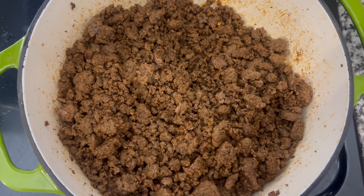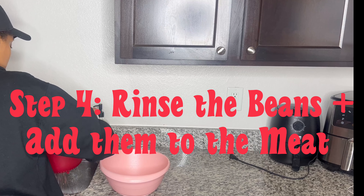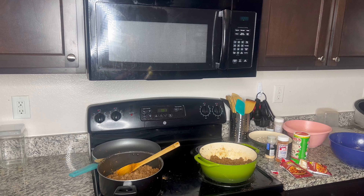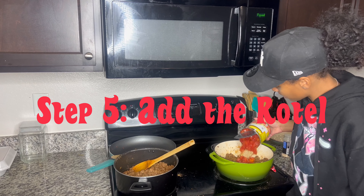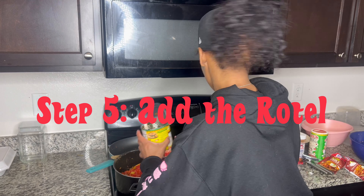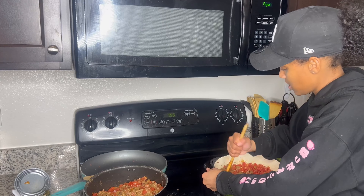Now that the seasoning is in, it's time to add the Rotel. You're going to strain it first because we don't want the salty juice — we just want the tomatoes and peppers. I finally got the second can open, so I'm just going to dump it in there. It acts kind of like water in a way — it's going to make the chili as wet as it needs to be. I'm mixing the Rotel in really well.